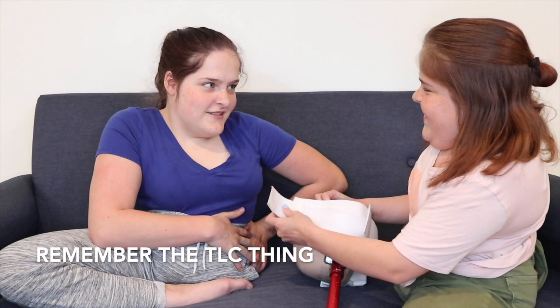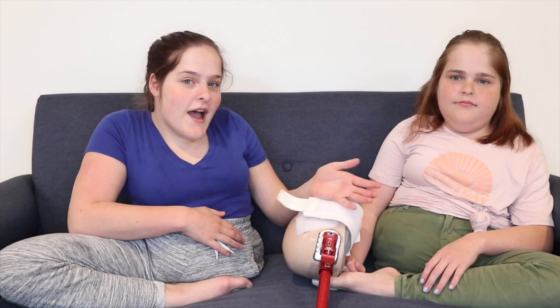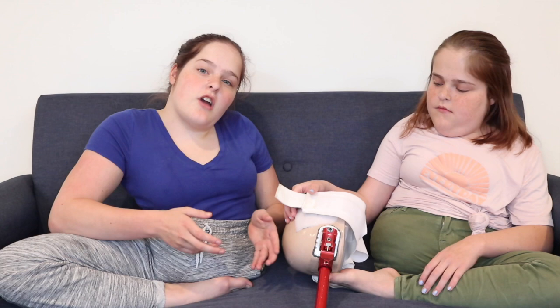When we got fitted for these, they had plaster and would soak it in water and put it around us. When we were fitted, they wrapped us in plastic wrap first and then put the plaster on us, around us, to get the fit. They waited until it dried and then took it off. So that's what they did, and then a few weeks later we went back to see the prosthetics.